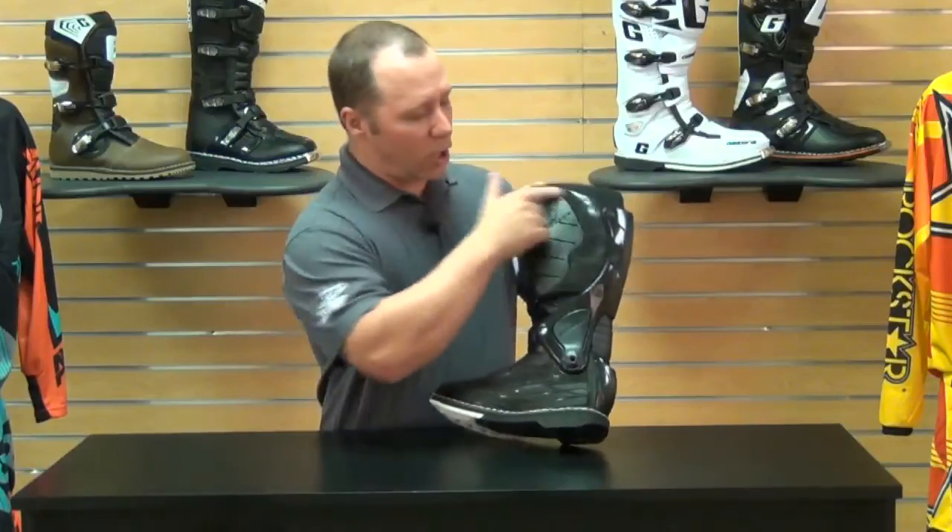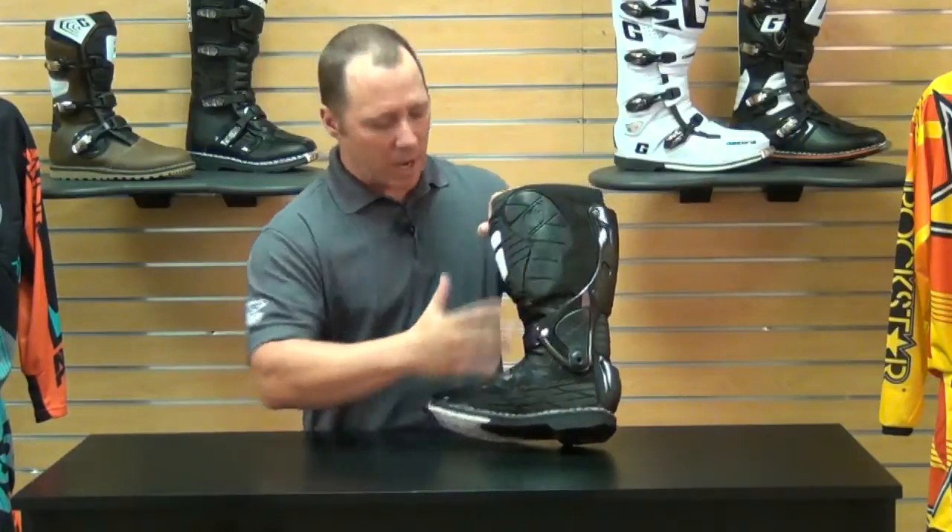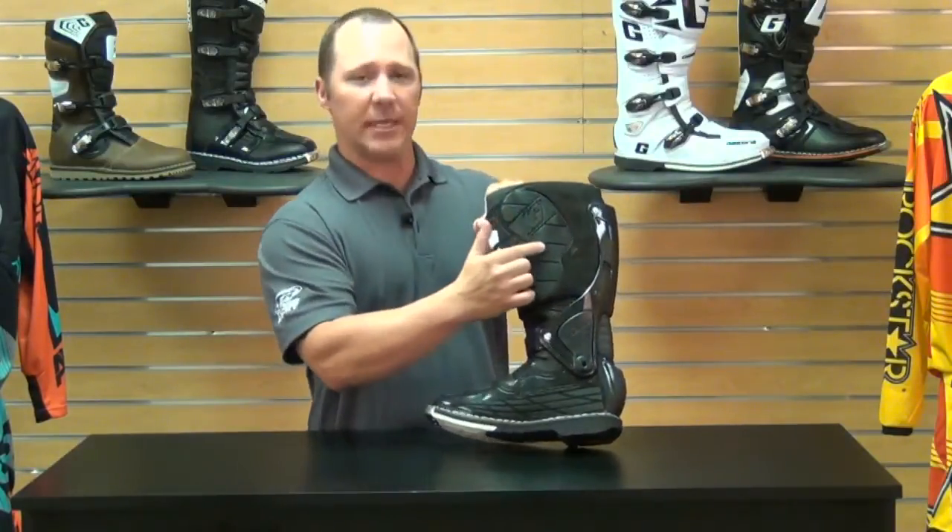On the inside of the boot, to help keep you hanging on — with motocross and desert riding, you're really biting down with the insides of your boot. Garnet has put rubber pads on the inside of the ankle and on the inside of the upper part of the leg. This really helps you grip the bike and hang on with your legs, which helps with rider fatigue at your upper body. This rubber really gets a hold of the bike and doesn't want to move around.